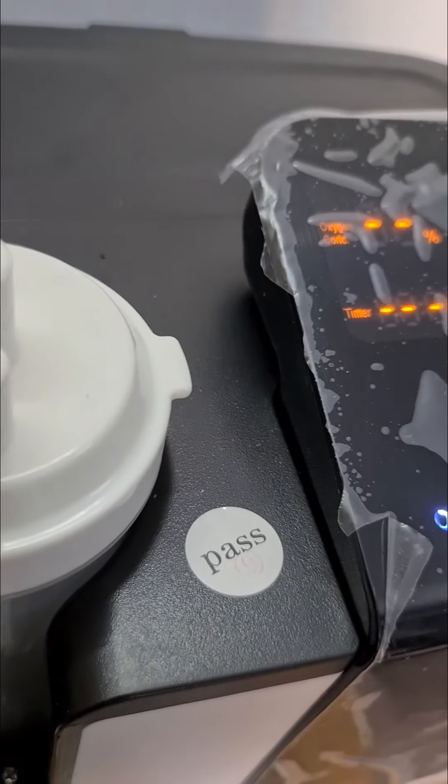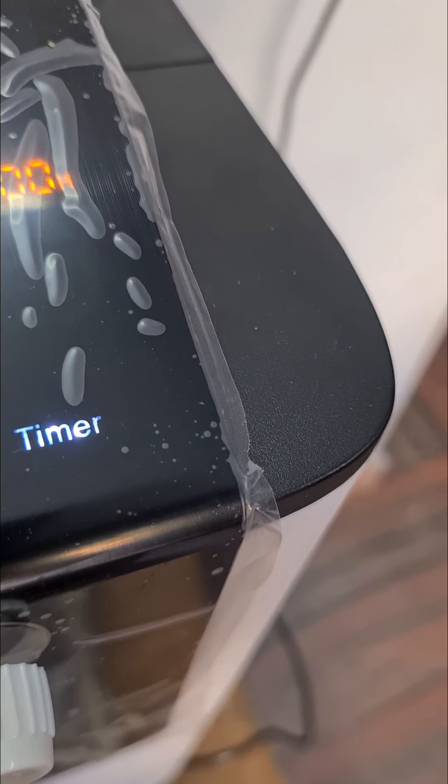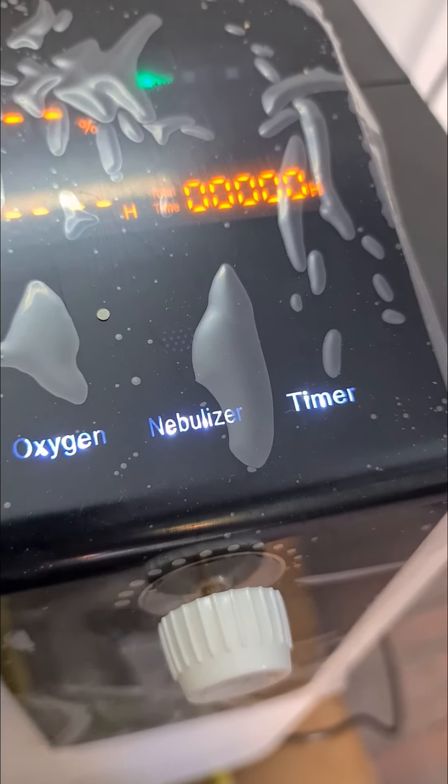The third function is the timer. Generally most of you will not use the timer, but in case you want to, you can set it for 1 hour or 2 hours — whatever you want. After that, the machine will automatically switch off.